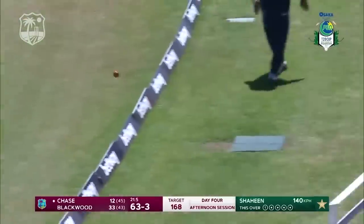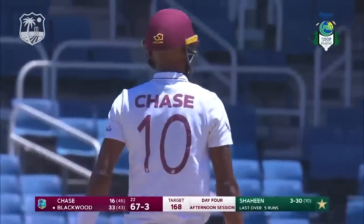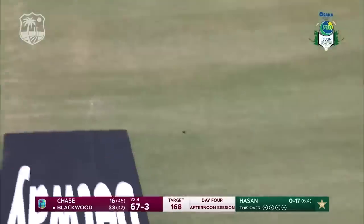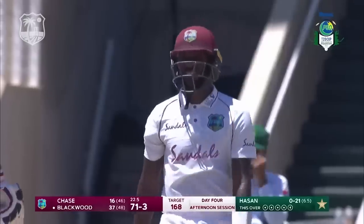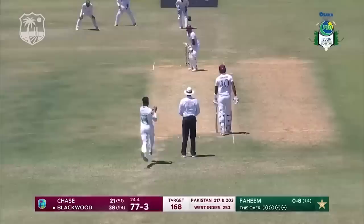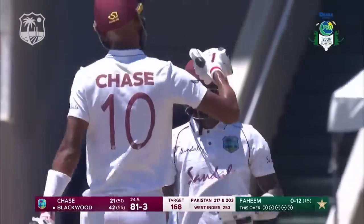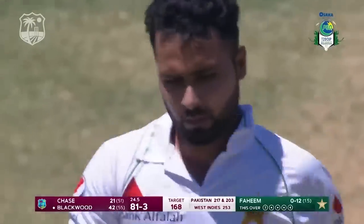That's a sumptuous-looking on-drive from Ruston Chase. That celebrates the 50 partnership between these two — 67 for three. Terrific shot — that delivery was there for the stroke and the execution was perfect. He gets to this one, wasn't deceived with the change of pace. The execution was perfect, four runs.